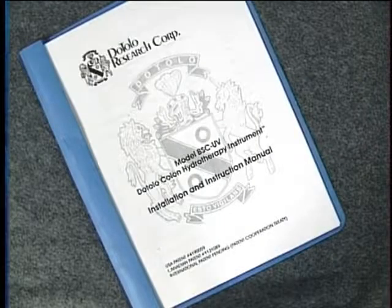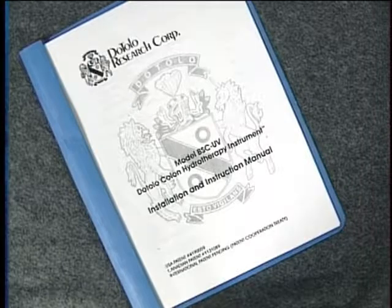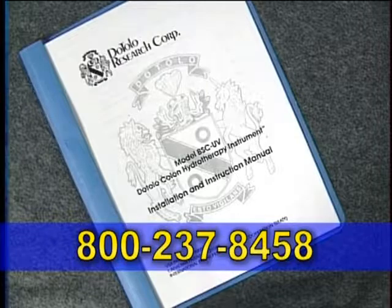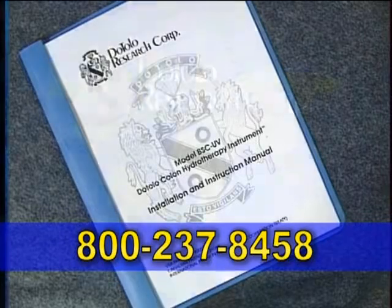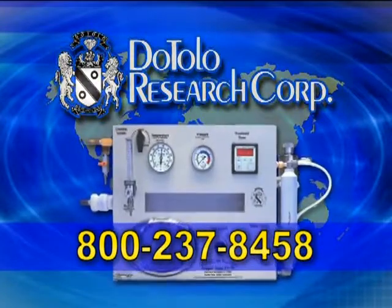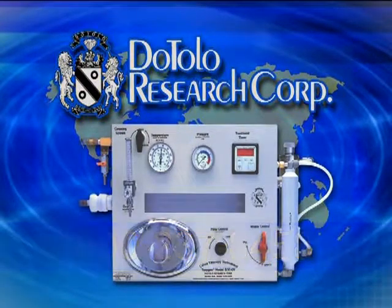If you encounter any problems with your installation, please refer to your manual. The Dottolo Research Corporation is available to answer all your questions and is willing to assist you with any problem you may encounter. Please call us at 800-237-8458. The Dottolo Research Corporation — the world leader in Toxygen colon hydrotherapy instruments — is committed to an ongoing search for state-of-the-art technologies that will complement your business.